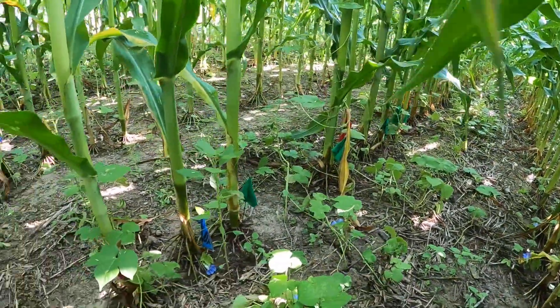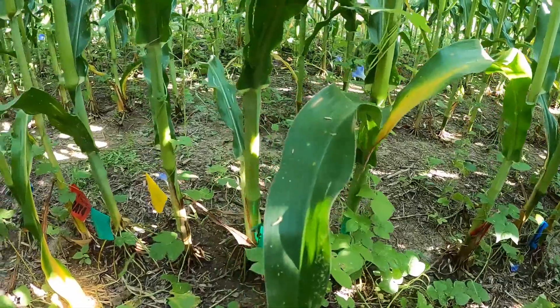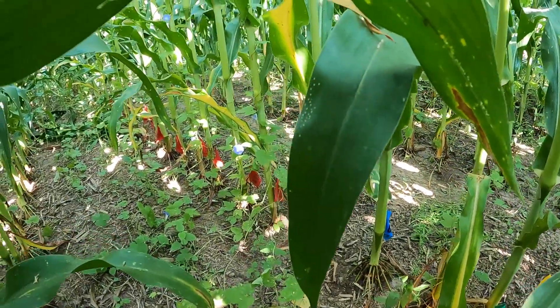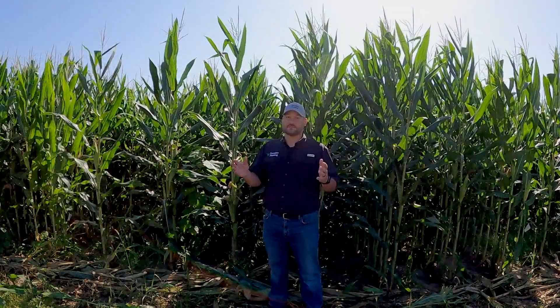We planted this field about June 16th and then did some emergence flagging a few days later as the corn started coming up. In our trial on insufficient downforce, we flagged 1/1,000th of an acre and only had 25% emerge on the first day with 50% on day four. That's given us a lot of opportunity to evaluate some late-emerge plants.